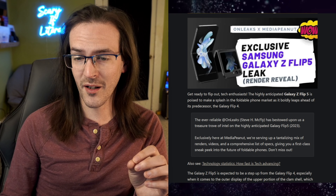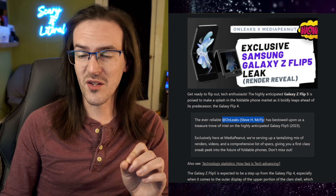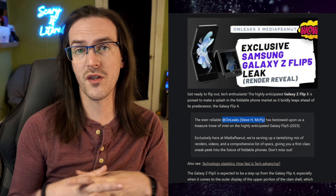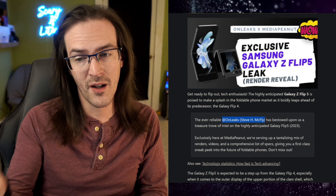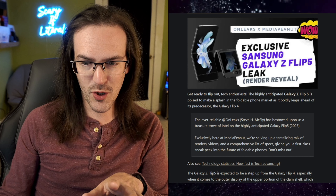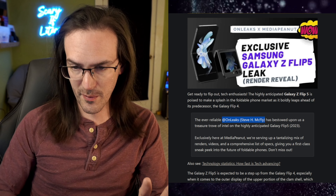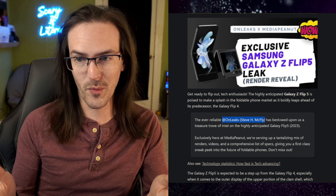Let's turn our attention to a website called Mediapenut.com. This is a strange website, but OnLeaks — Steve H. McFly — the person responsible for this particular leak, has a tendency to work with smaller up-and-coming websites to try and boost them along. So if you see this is from Mediapenut.com and think it's clearly nonsense, we have to look at who actually is the source of the leak. That is OnLeaks, and they are extremely reliable in this field — they leak this sort of thing all the time and are almost always accurate.